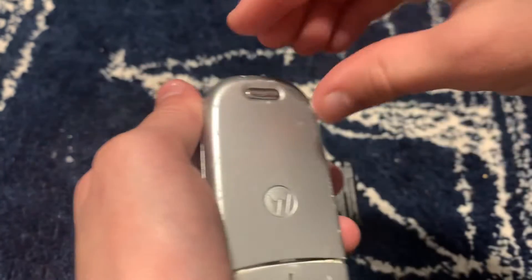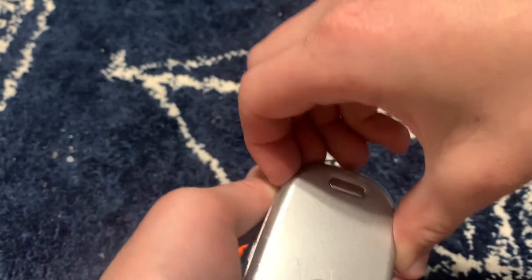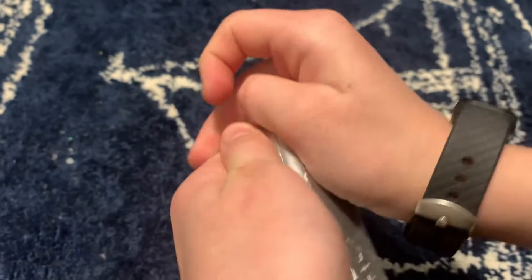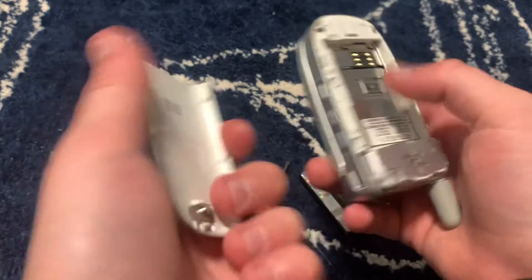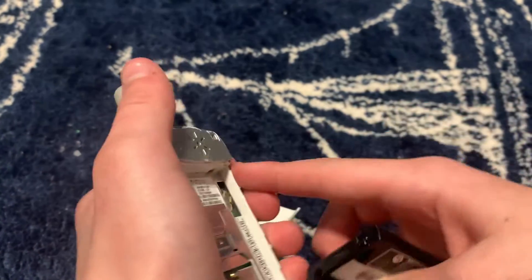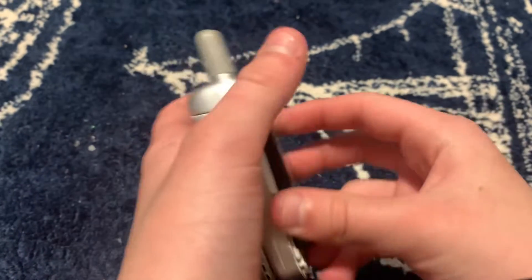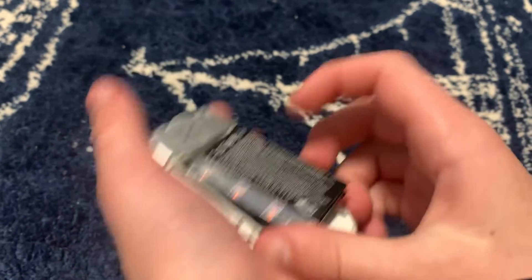Now what you want to do is take the cover and push it with your palm — and it just popped off. Then grab your battery, line it up with the prongs, and slide it in like this.